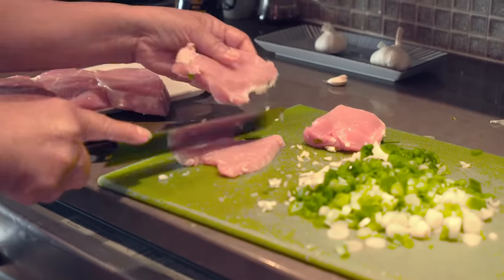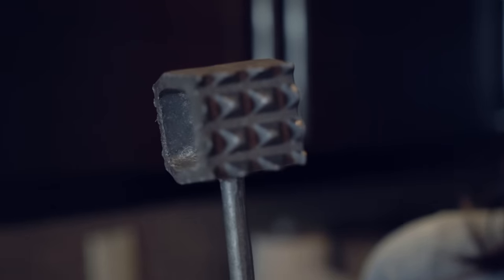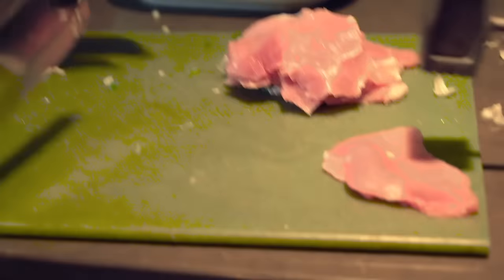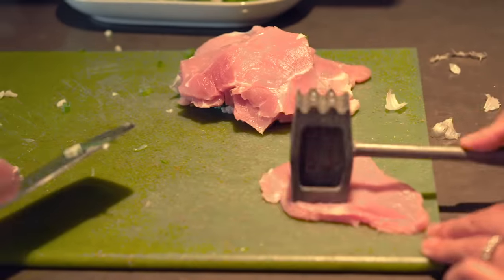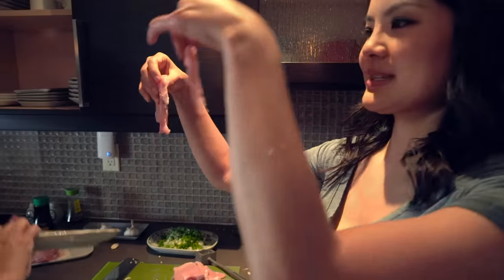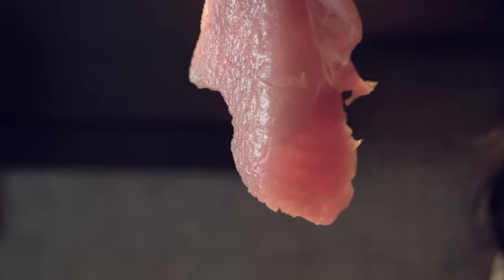It's too thick, I have to cut it. I used to use this mallet when I was a kid to pound these for my dad. It feels really cool in my hands — I feel very powerful with this mallet. Tenderizing the meat. Flip to the other side. It was once this thick, now it's this thick. You want to get them nice and thin.